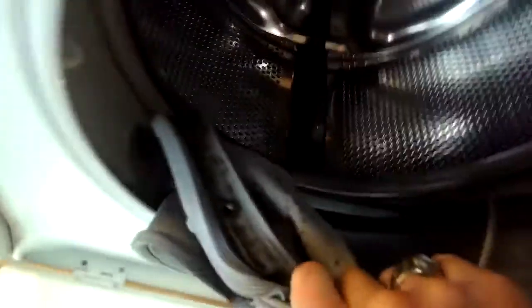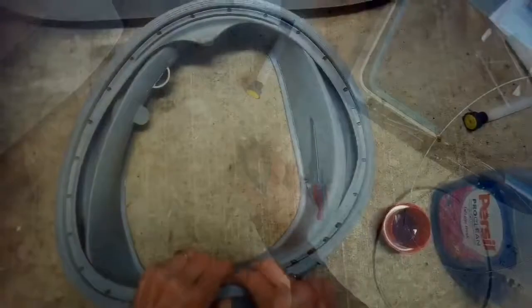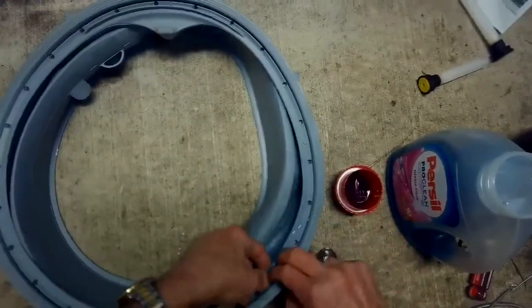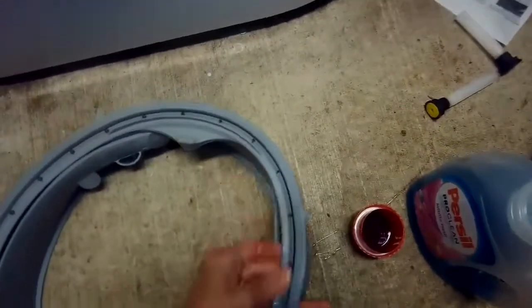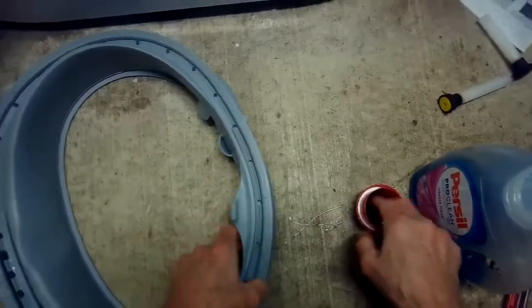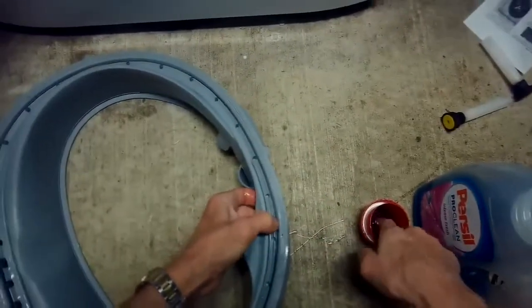The next thing we need to do with the new boot — the new door gasket — is use some liquid detergent to lubricate the inside rim, the part that's going to go on the tub. Otherwise it's pretty hard to put on. We're putting this liquid detergent inside this ring here. You can see the ring has little holes. Right inside there we're going to put some liquid detergent all the way around, and this will make it slip onto the plastic tub a lot easier. Make sure your hands are fairly dry and you don't have any on your fingers.